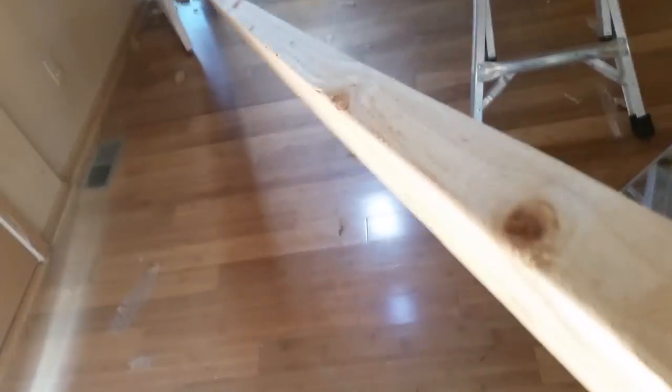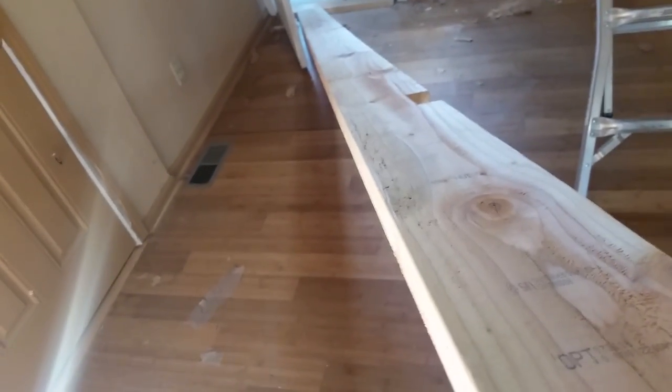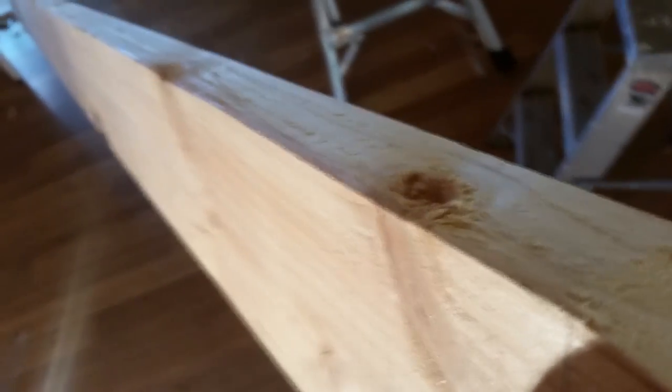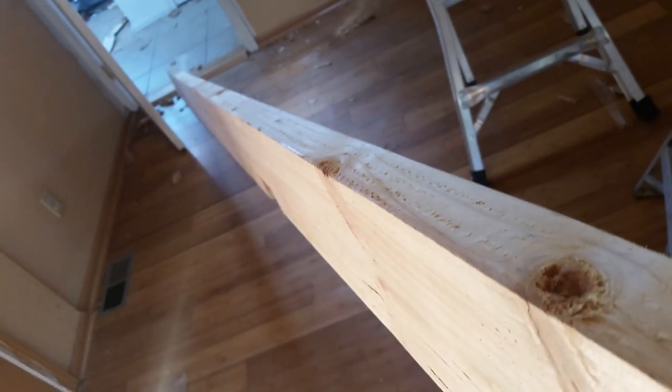Now one thing you've got to remember when you're doing joists like this is to sight down the top like this — it's probably not going to show up on camera, but sight down the top. Because it's always going to be bowed a little bit, or maybe more, in one direction. You always want the bow so that the curve is facing upwards. Very important — otherwise your joists are going to sag.